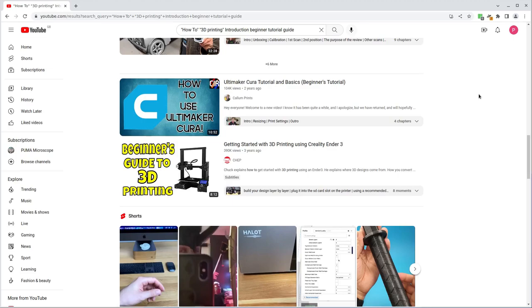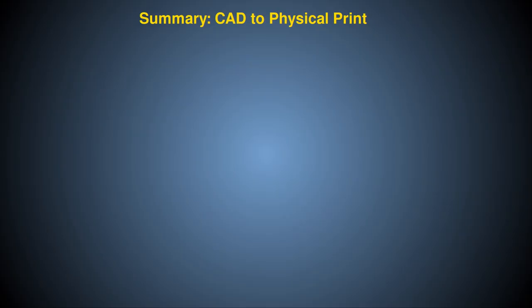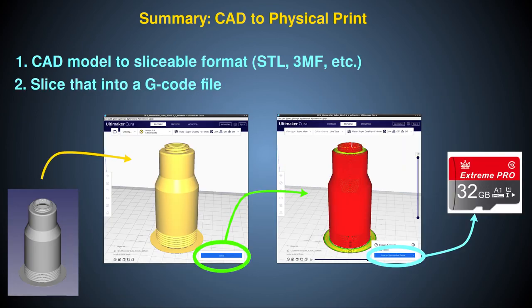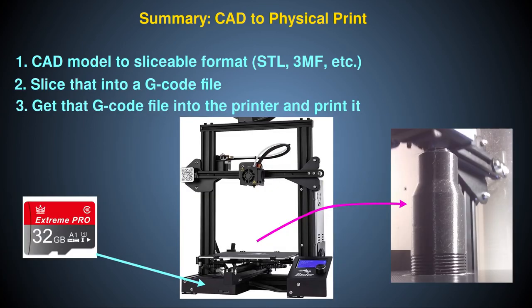To summarize, the general procedure I use for creating a 3D print from a CAD model is to convert the CAD model into an STL mesh file using FreeCAD, load that STL mesh file into Cura and use Cura to slice that mesh into a G-code file. The G-code file is then saved onto a memory card, and the memory card goes into the printer which runs the G-code to print the model.